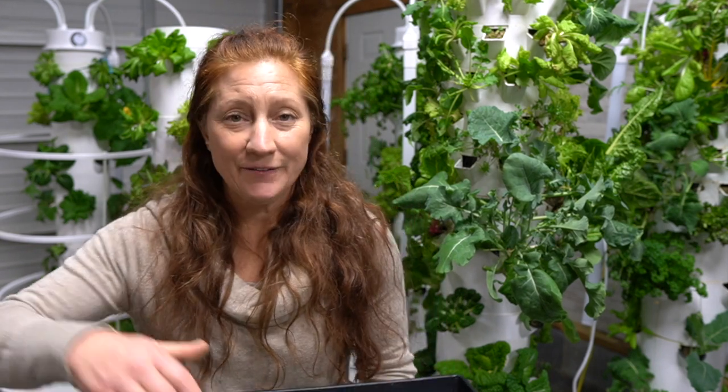I'll think about what herbs I want to always have — herbs take a little longer and last longer on the tower. Lettuce has a very fast turnover: you can put your lettuce seeds in and have a full harvest in four to five weeks once your seedlings go into the tower.